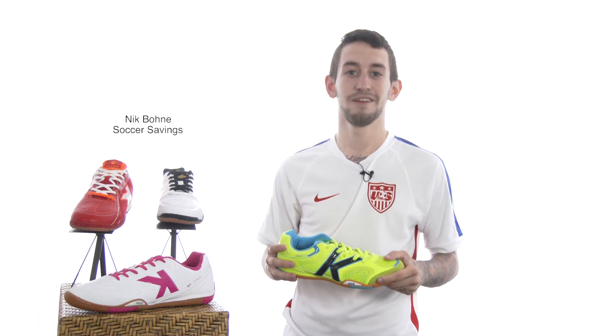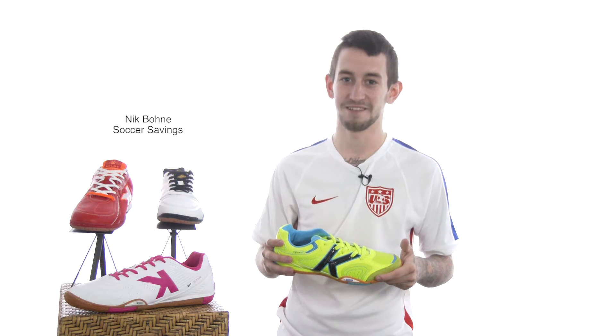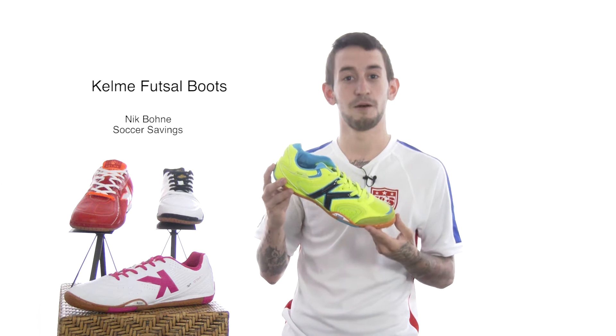How's it going today guys? Nick Boney here, once again teaming up with the forever faithful SoccerSavings.com, and we have something new to show you today: the Futsal Collection presented by Kelme.